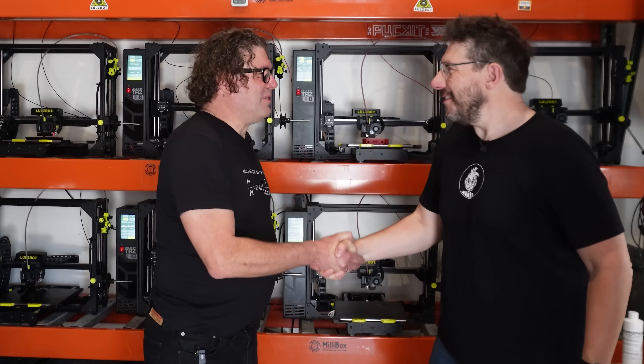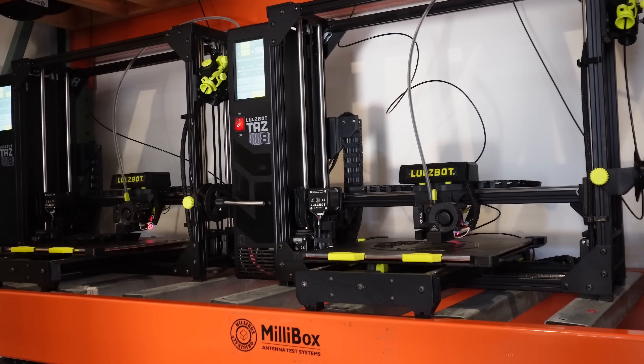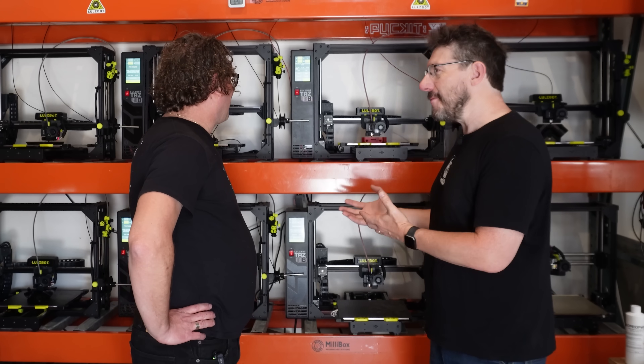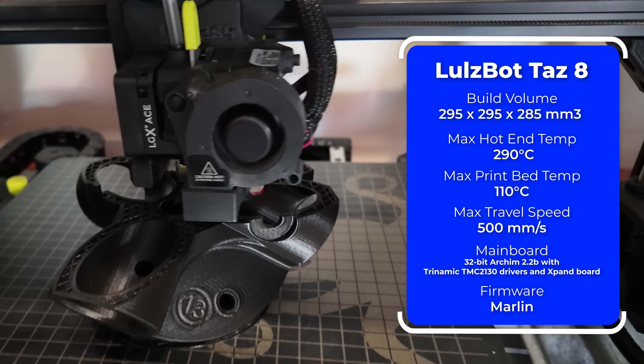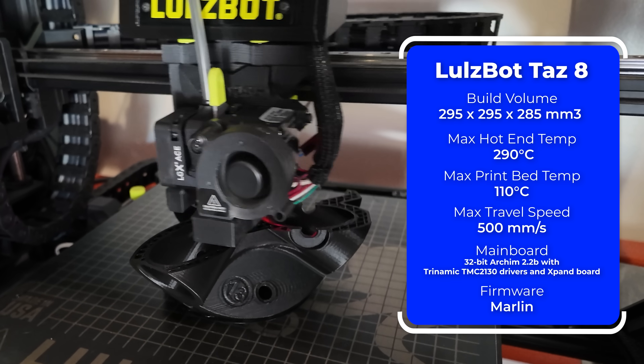We meet John Mark at the facility. Thanks for letting us come in here. From the street it's so unassuming, but walk back here and all of a sudden there's this incredible facility. It starts with a bunch of LulzBot 3D printers making parts for Millibox. They started using LulzBot back in 2018 with the TAZ-6 and the Workhorse, and they've just received the fantastic TAZ-8.